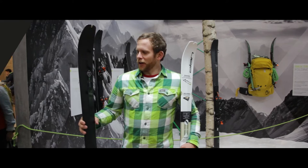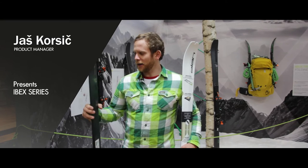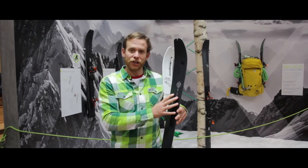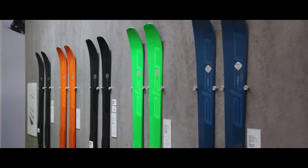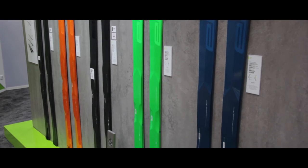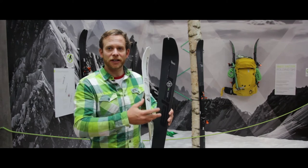The key to the performance of our new touring skis lies in a special technology, which is bridge technology. It basically reduces the weight on the places where the material is not needed and reinforces the ski itself.